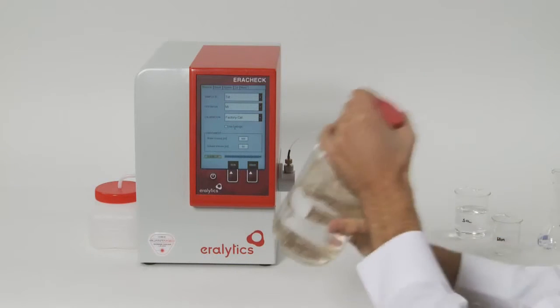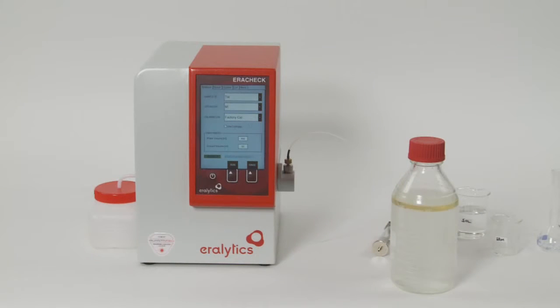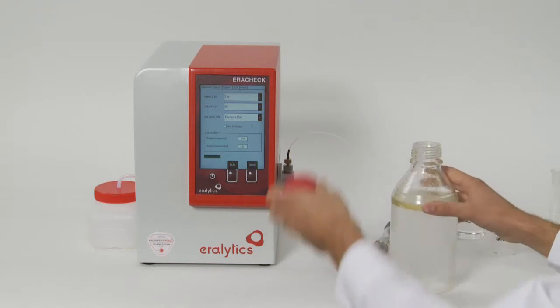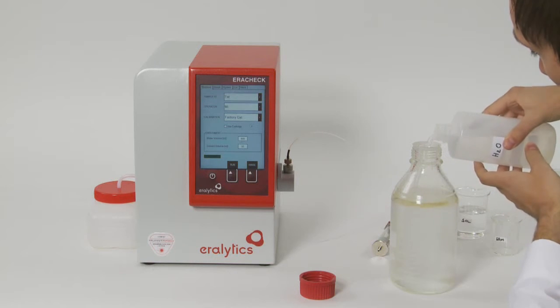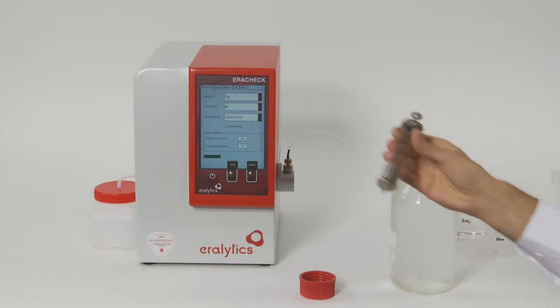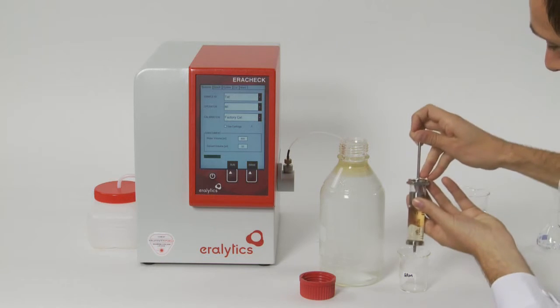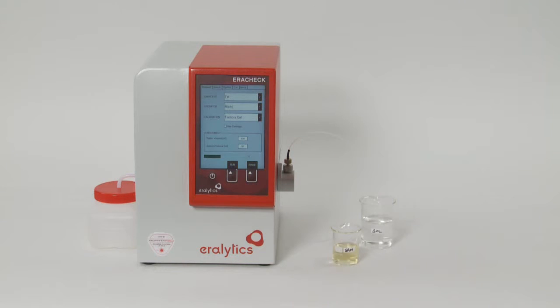Shake the bottle vigorously for a good extraction, then wait until the phase separation has completed. The hydrocarbons previously present in the water sample are now concentrated in the solvent phase. Add some tap water to lift the solvent phase to the top of the bottle, then use the delivered glass syringe to transfer approximately 20 millilitres of the top layer into a beaker glass. The extracted sample is now ready for automatic analysis.